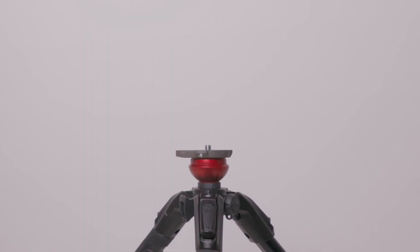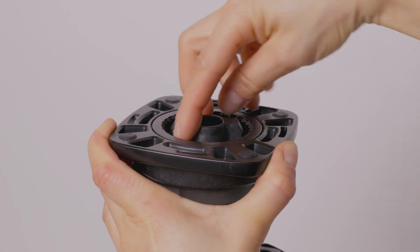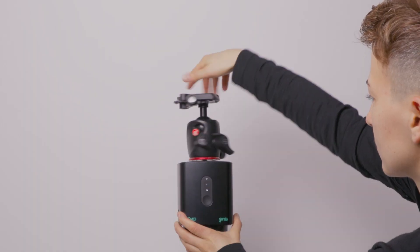To attach the Genie 1 to a tripod, take the panning base and screw it onto a set of legs. Unclick the Genie 1 from the slider and click it into the panning base. Attach your ball head, camera and link cable.